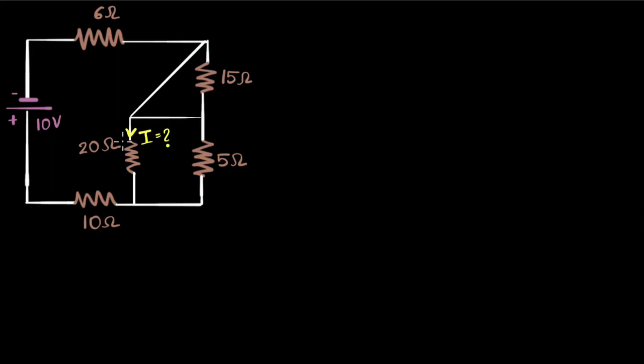We have a scary looking circuit with many many resistors connected across a battery. Our goal is to find the current through one of these resistors — the 20 ohm one. How do we do that?